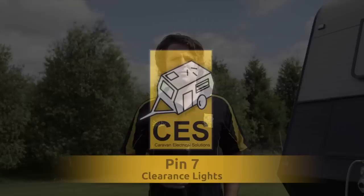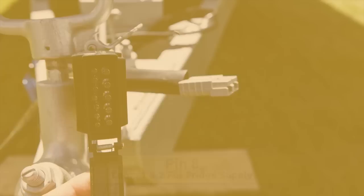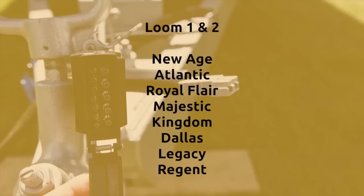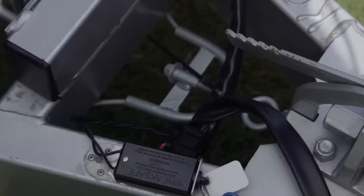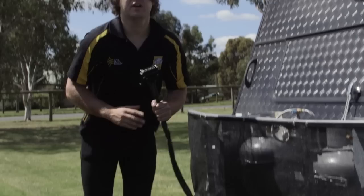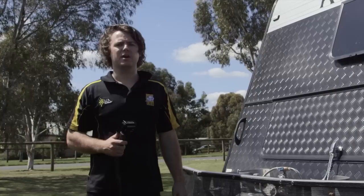Pin 8 for loom 1 and 2 is for the fridge supply. Pin 8 loom 3 and 4 is for brake safe charging. This cable is protected by the fuse holder at the A-frame with the 10 amp fuse. For caravans with loom 3 and 4, the fridge is wired to the caravan battery and relies on the grey Anderson plug to charge the battery while travelling.